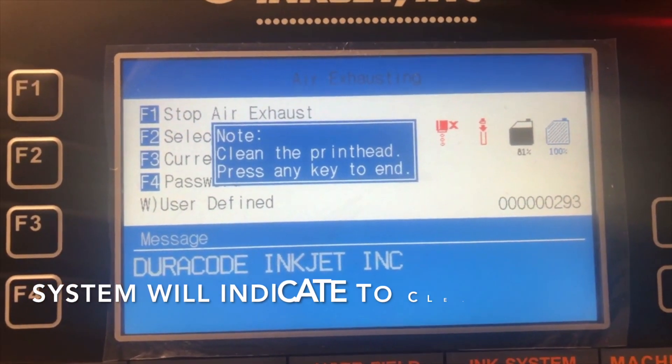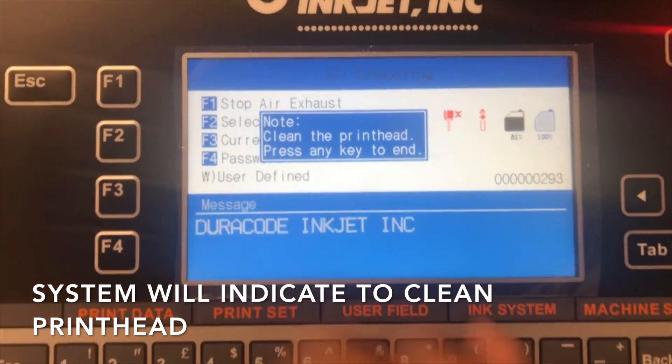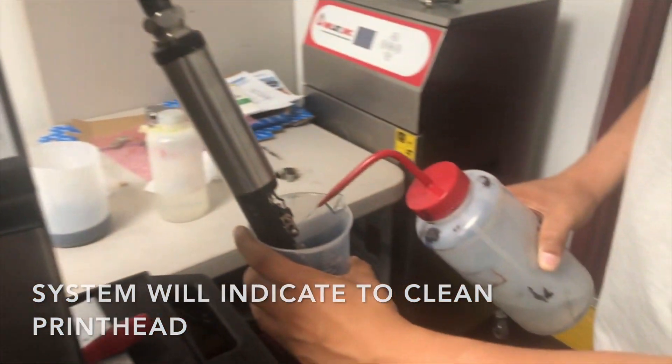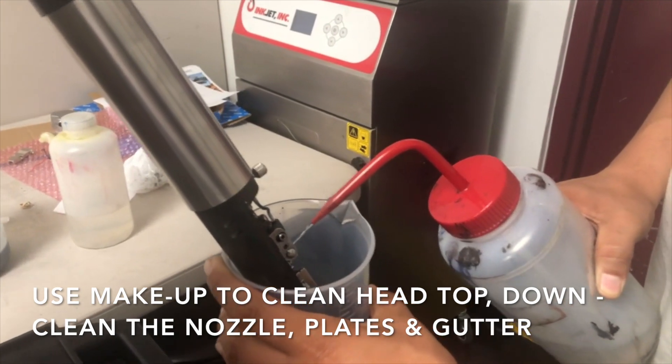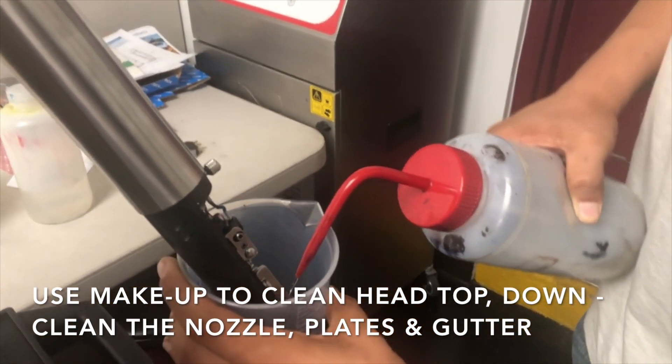Five minutes have passed and the system has given me a window — it's complete. I'm going to clean the head now. Always clean from the top down, getting the nozzle. Plates go in the gutter.